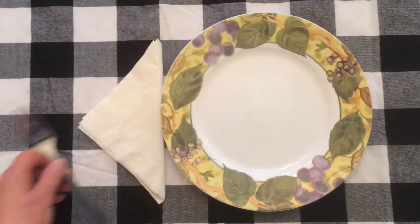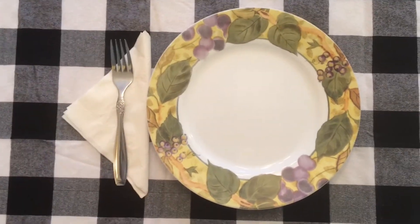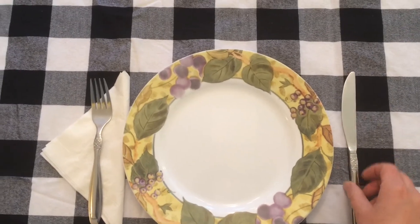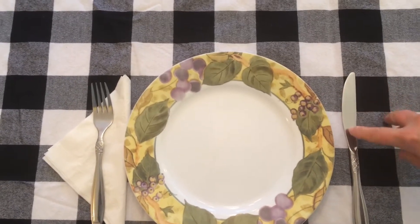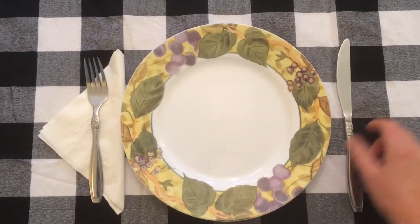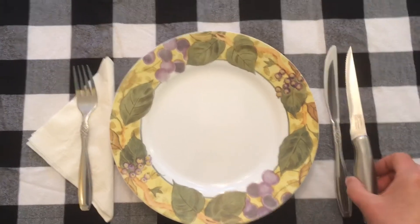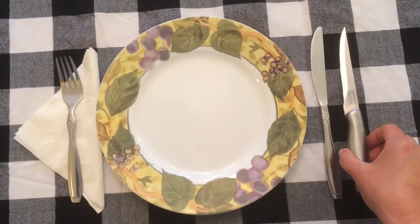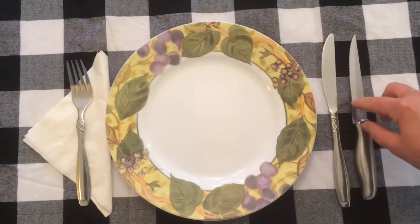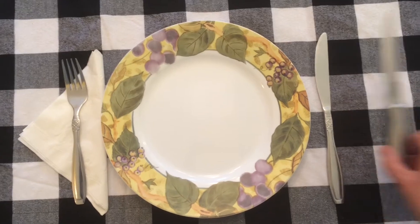Next we're going to add our fork — the fork goes on the left. Then add a knife on the right. Make sure the sharp side of the knife is facing in toward the plate. If you're serving steak, you may want to put a steak knife down — it has a sharper edge and it's easier to cut tougher meat. But we're going to leave that out for now.